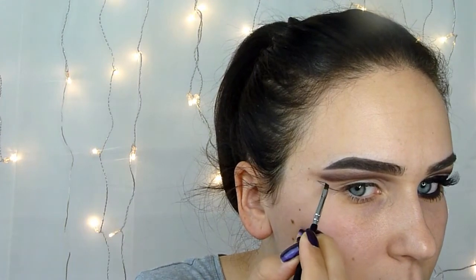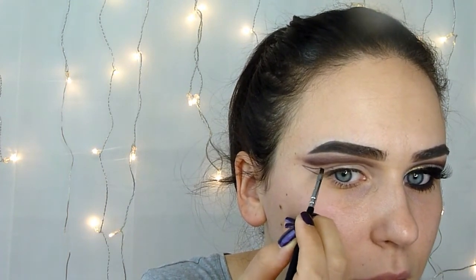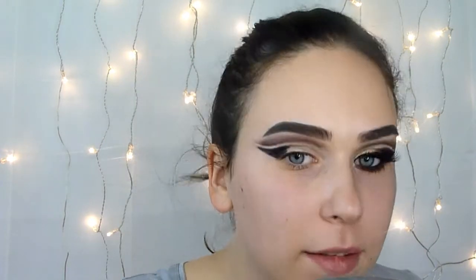Now I will start drawing this cat's eye and for that I will use a slim brush and a black gel eyeliner. I will start drawing this wing. Now I will fill in this wing with black eyeshadow — just this one from the palette, it's really well pigmented — and I will press it over the eyeliner just to set it in place.